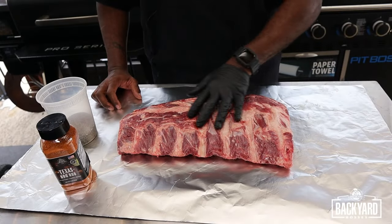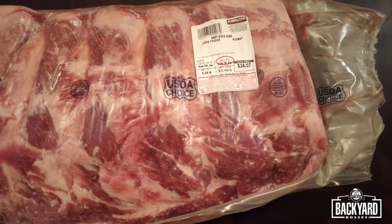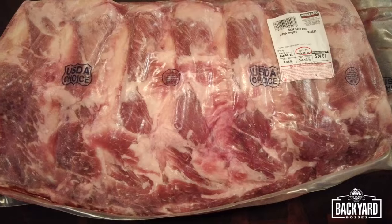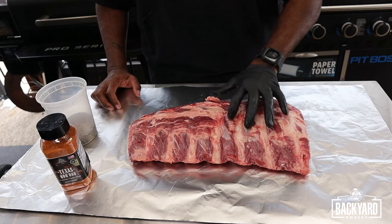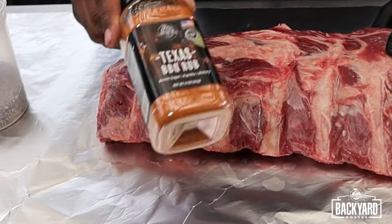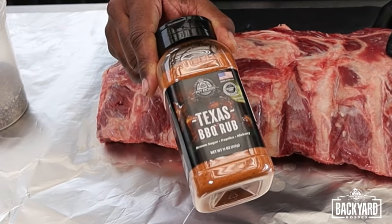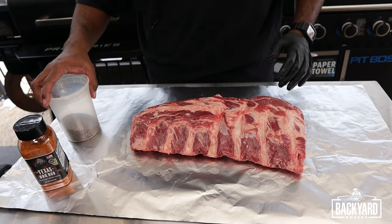These are beef back ribs, and they're a lot less expensive than the plate ribs — easier on the wallet and they're plenty meaty. You can see there's just a good size to them, and these are gonna be an excellent rib. All we're gonna need is our beef ribs, Pit Boss Texas barbecue rub, and some 16 mesh black pepper. Here in Texas we love this pepper. So what's your go-to rub for beef ribs? Put it down in the comments section — let's talk about it.